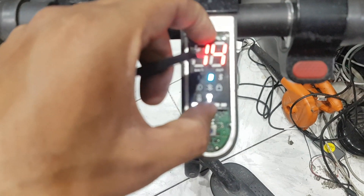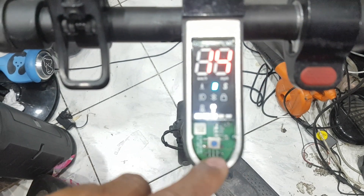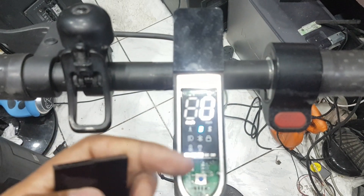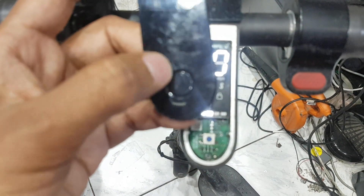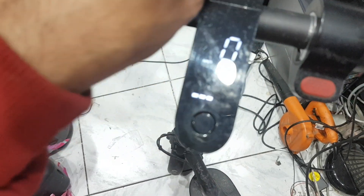This board has a problem — you have to replace this board. I have to replace it because of the water damage. If your device has the same problem, maybe the water entered through the power switch — that's why it is damaged.